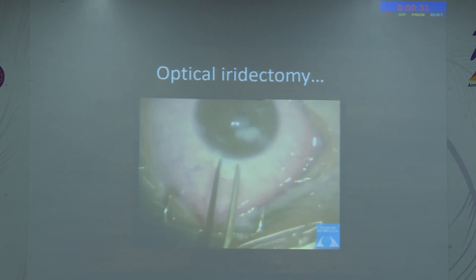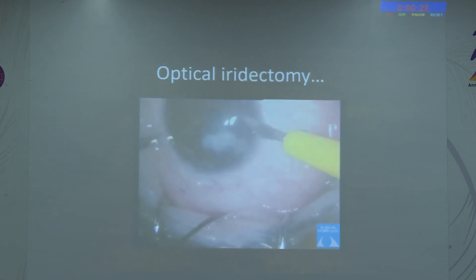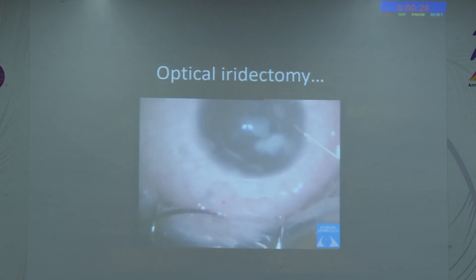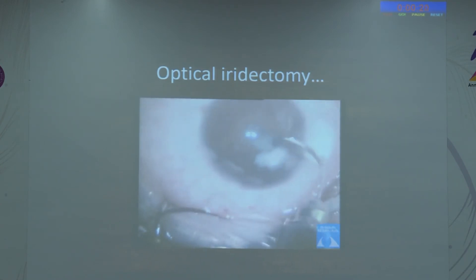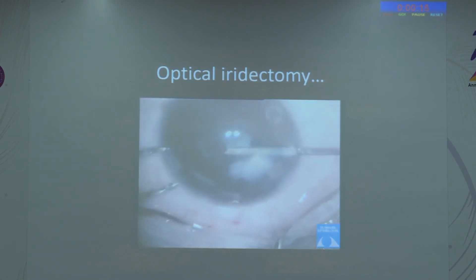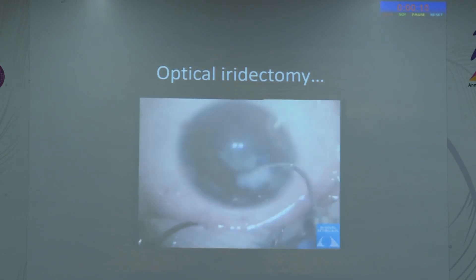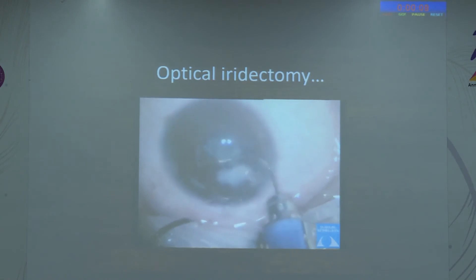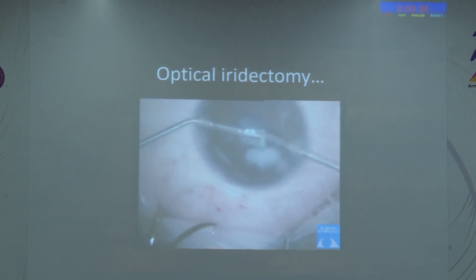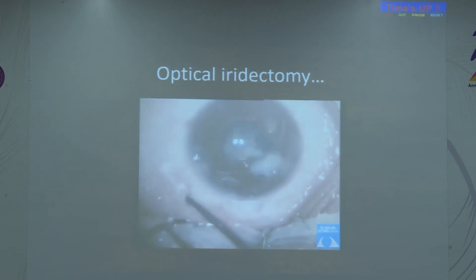Similarly, here is a large corneal opacity but not exactly central, combined with a very small pupil. Even if you do cataract surgery, unless the cornea is relatively clearer, good visual rehabilitation cannot be achieved. We can give glasses and also perform an iridectomy. When everything is membranous and fibrosed, clearing and making a sulcus is the first step in this kind of situation.